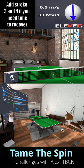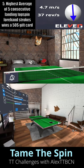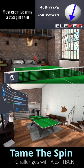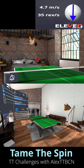Feel free to add strokes three and four to give yourself a little bit more time. The highest average over five consecutive landing topspins wins a $50 gift card. If the highest spin score seems a little bit out of your league, the most creative solution also wins a $25 gift card. To get you started, here is my entry.